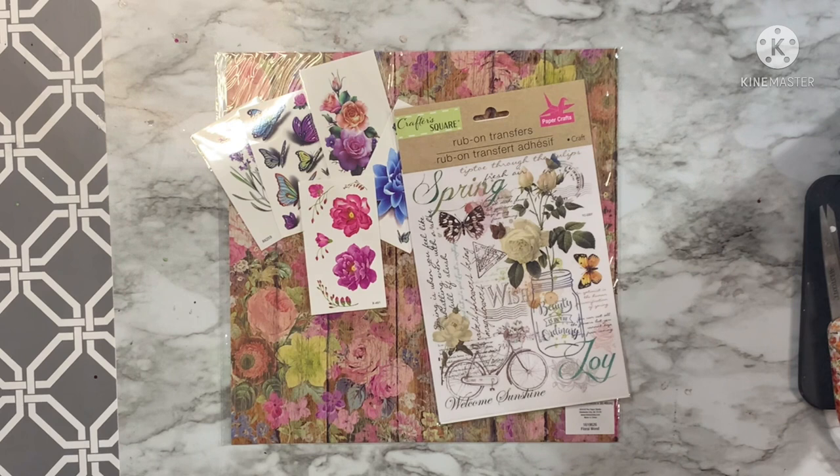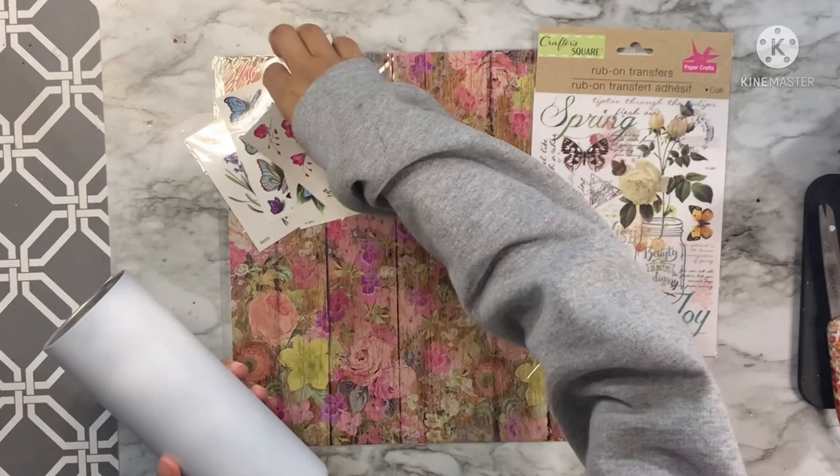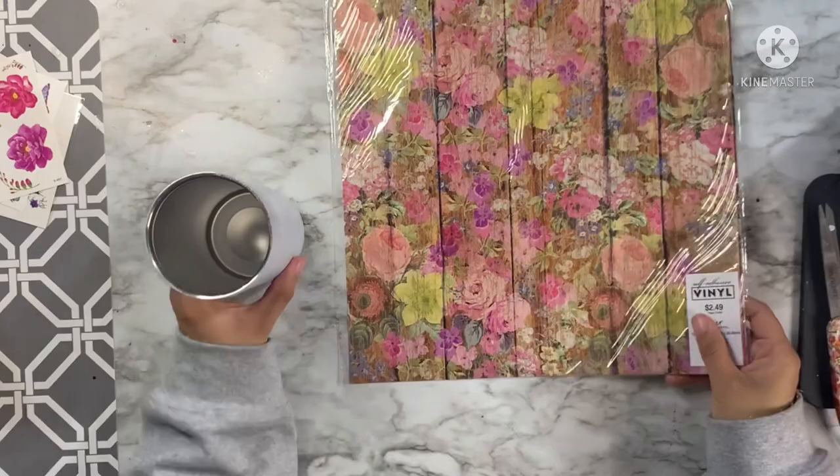Here are some of the supplies that I'm going to be using today. I have some tattoos that I got from Amazon, some $1 transfer sheets that I got from the Dollar Tree, and this rustic floral wood grain type removable vinyl that I got from Hobby Lobby.